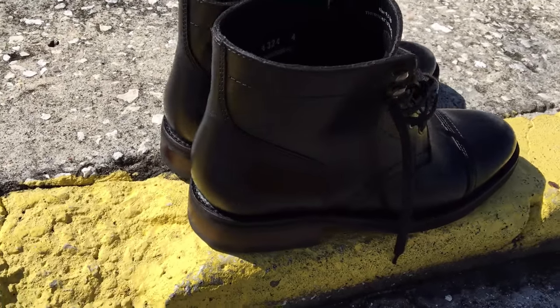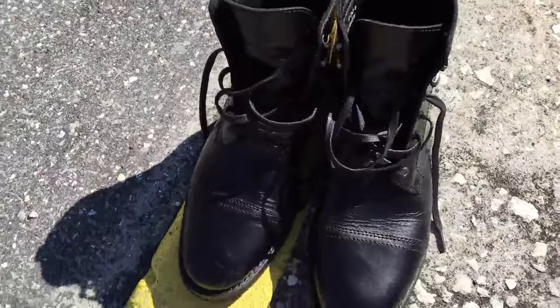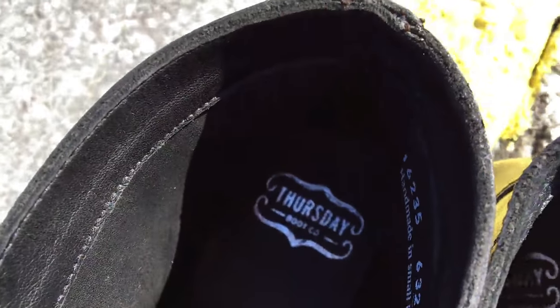The boot you're seeing in this video is from a company called Thursday. Like I talked about in the double monk strap essential video, the cap toe boot is one I encourage you to invest in. Buy a little better quality — avoid the H&M and Zara shoes that are cheaply made — and spend a little more money to get yourself one that's going to last you like 10 years.